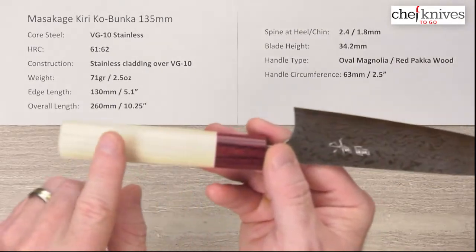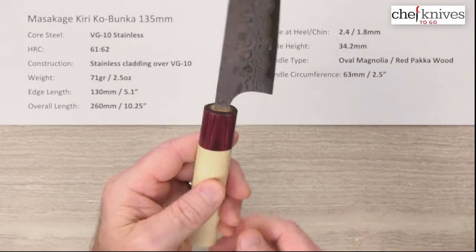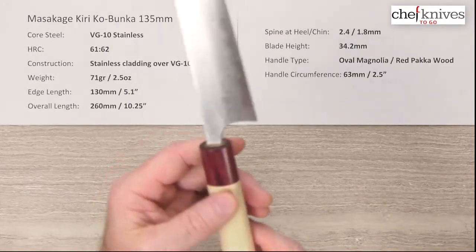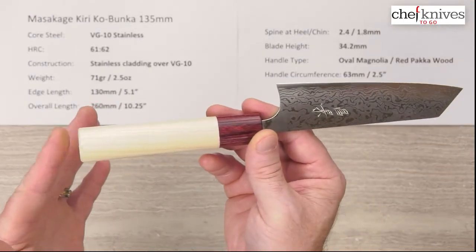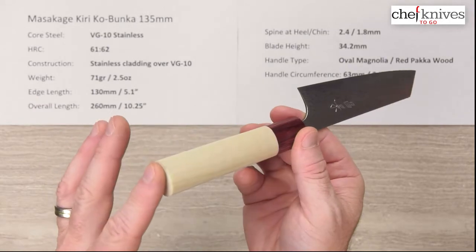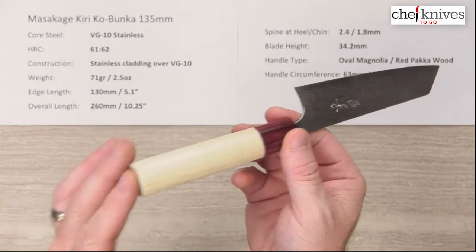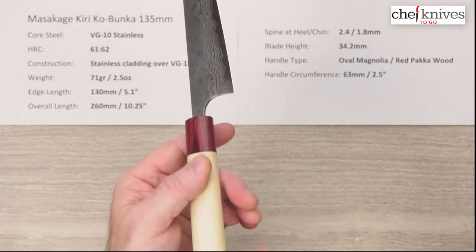Some people do like to seal up this magnolia hoe wood because it tends to stain easily being lighter colored, so you may want to consider putting some kind of treatment on it. I like Watco Danish oil — it's got some tung oil in it. Some people use tung oil, mineral oil, or mineral oil beeswax. There are all kinds of different finishes, but sealing it up I think would be a good idea to keep it from staining.